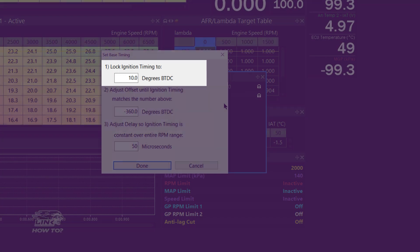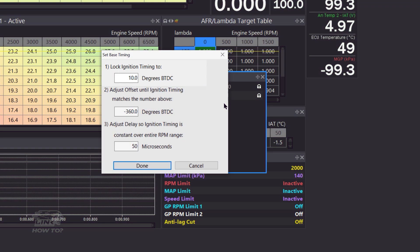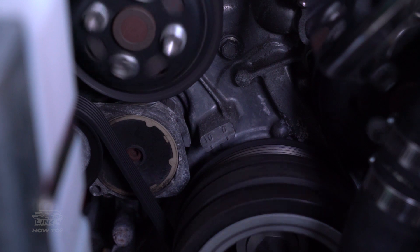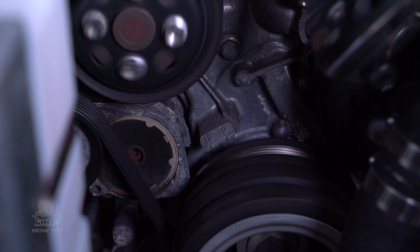Here we've told the ECU that we want the timing to be firing at 10 degrees. Then we've adjusted the trigger offset value while cranking the engine and watching the timing light. Once we've adjusted the trigger offset to negative 360 degrees, we were seeing the timing light flashing at 10 degrees before top dead center.